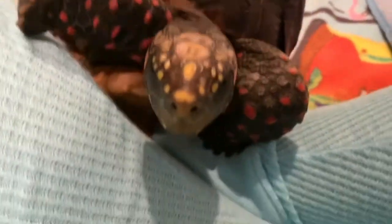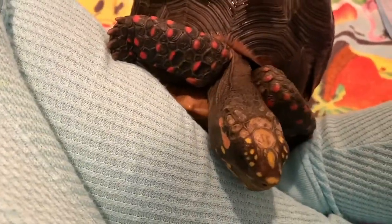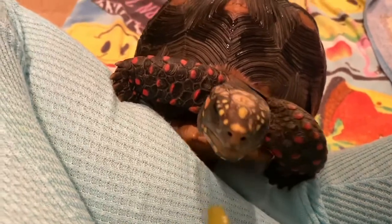Hi there. Hey, cutie pie. Hi, cutie. Does mommy have one of your many favorites?